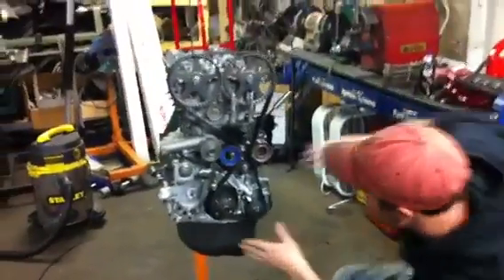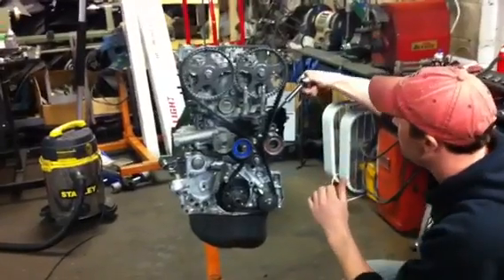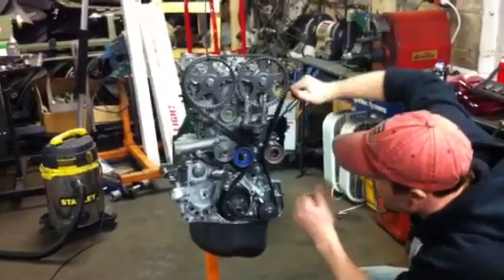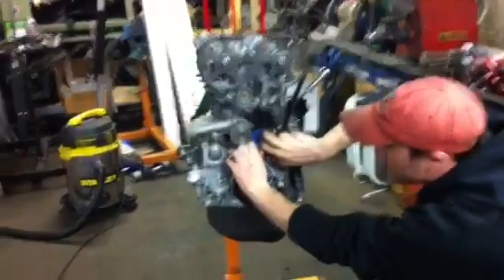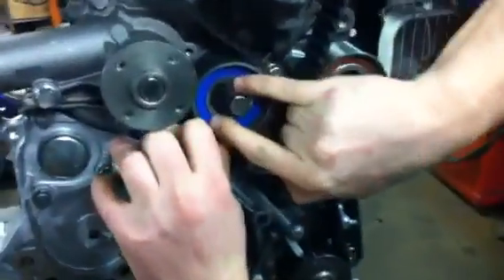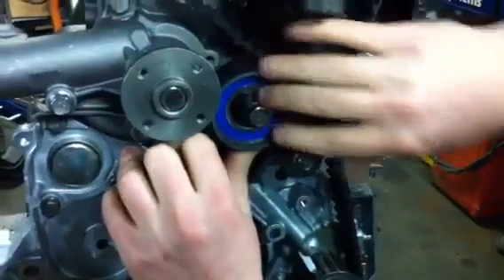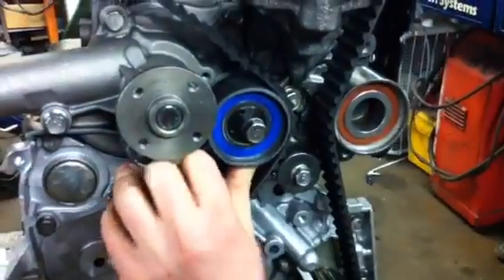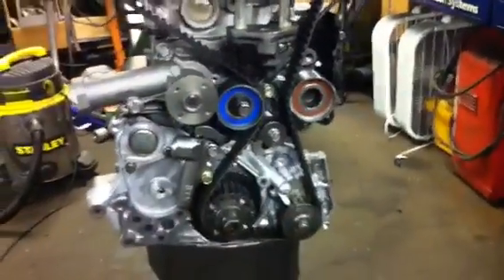Now lastly, we've got our timing belt on and we've got this thing tight. You're going to use the special timing tool that's got two little nubs in it to tighten this pulley. I don't have mine right here in front of me, so I can't do this correctly on this video, but we'll show you what it's supposed to spin like when we're done.